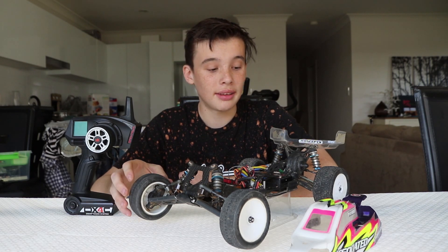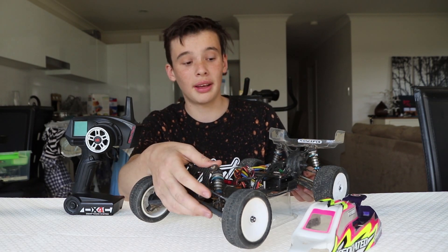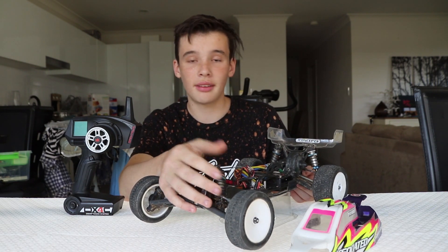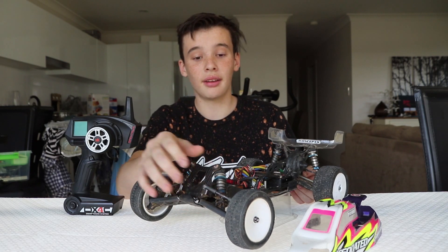Another thing about RC cars is the drivetrain. The drivetrain in this car is very similar to any other car — it's a 4-gear drivetrain, oil-based, and it also has a differential. So that's very interesting.